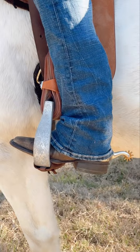Whether you're competing at a Camp Draft, cutting or just enjoying a leisurely ride, these spurs are suitable for every occasion. Shop the Gold Cup Camp Draft Spurs from Greg Grant Saddlery today and experience the difference.